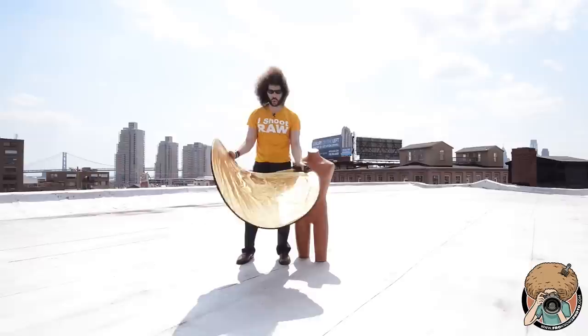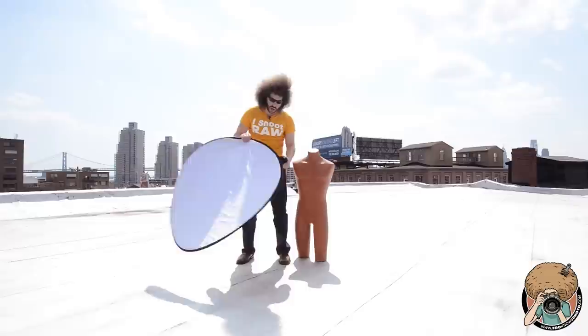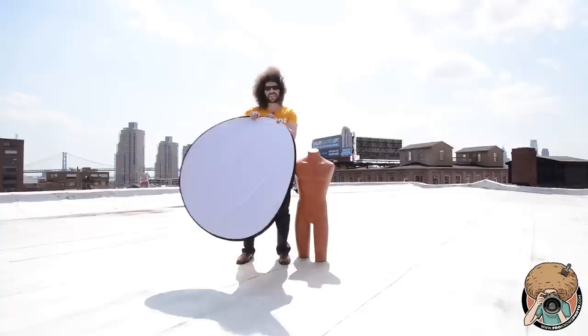One thing that you can do with your subject is ask them to hold this. If you don't have anything to hold it, just have them point it back into their face like this. It's going to reflect back — it's going to put the light back where you want it. That's a good thing. So you could do it with the white, you could do it with the gold.